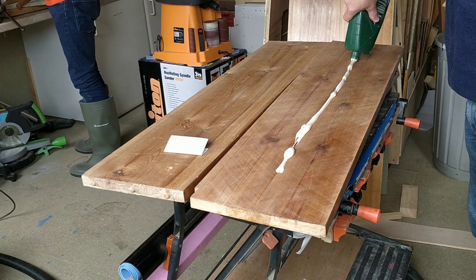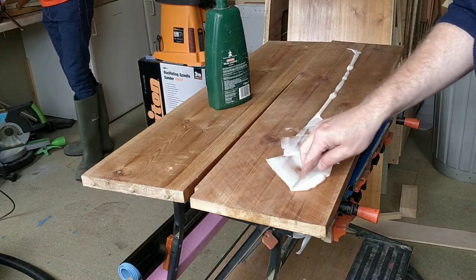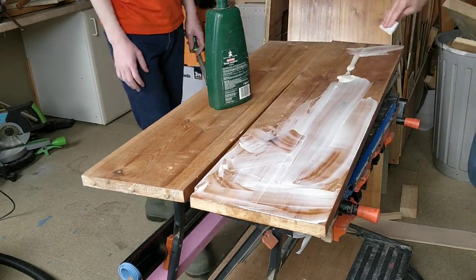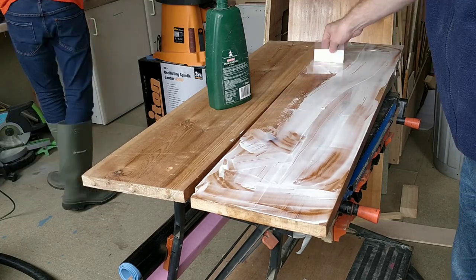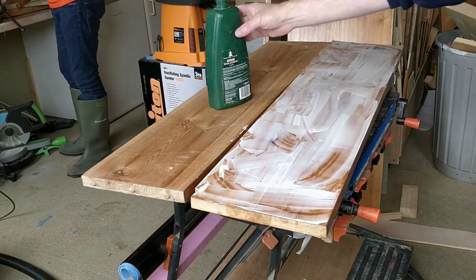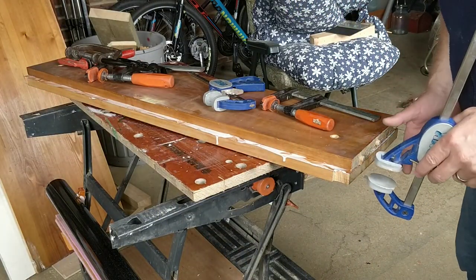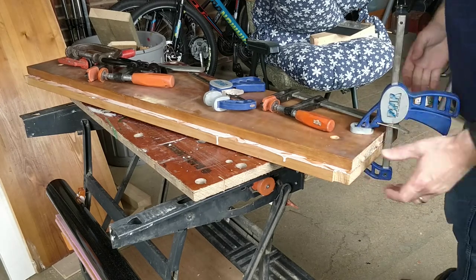I don't have a jointer so I'll make do by just gluing the two pieces together and clamping them tightly. I lined the boards up, applied a couple of clamps, and then put the piece into the workmate and clamped it tight. I then used my remaining clamps on the other side and left the whole thing for a day to dry.